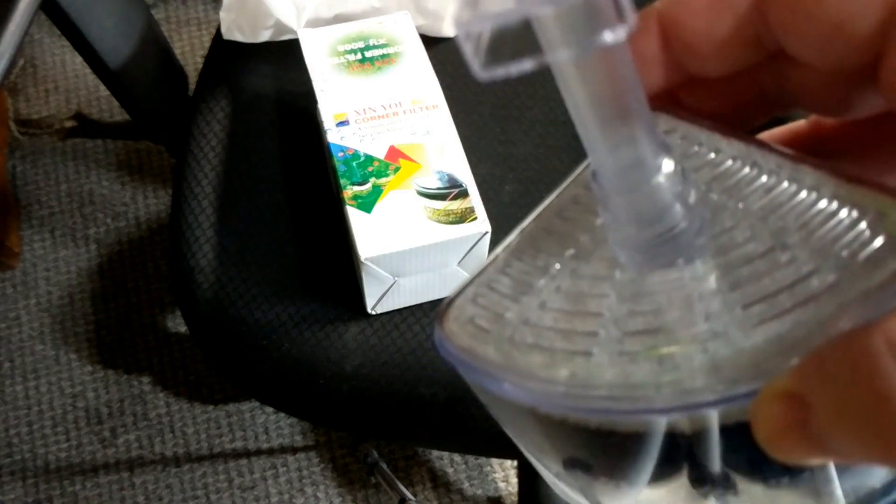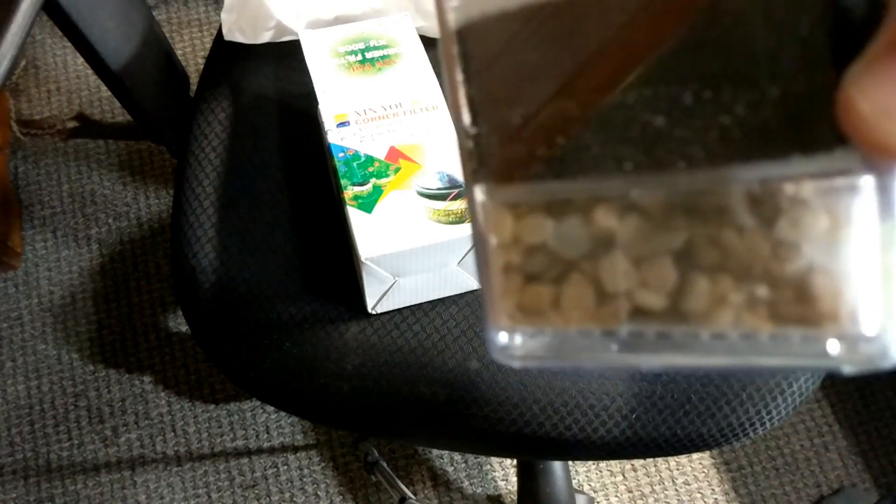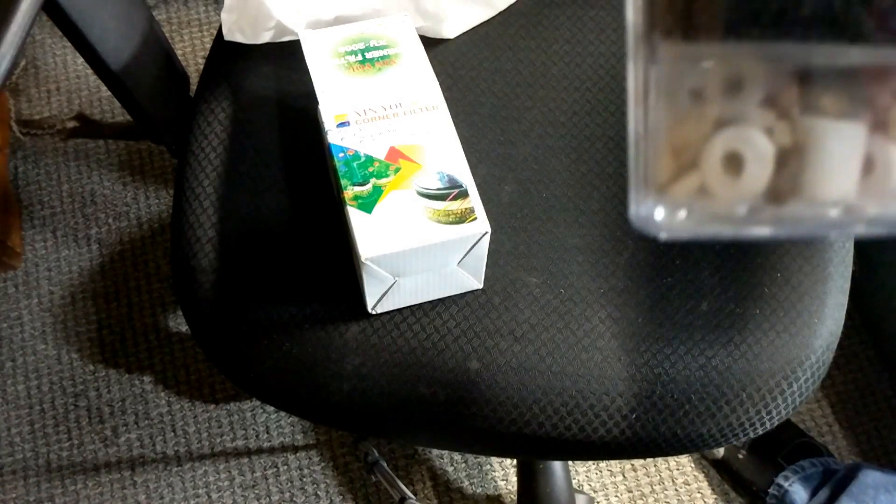You can actually elevate it — it's got a spot for the airline and the airline holder. This will work great in a shrimp tank or something along those lines, and I believe these are good up to 20 gallons. It looks like you can customize whatever media you want to put in here — you got gravel, ceramic rings, and the sponges in different types: a coarse sponge filter, then a finer one, and then the filter floss.